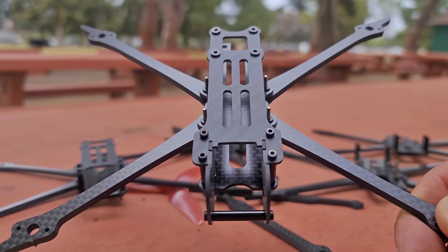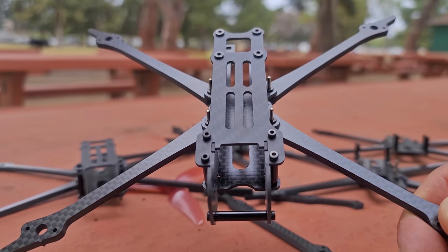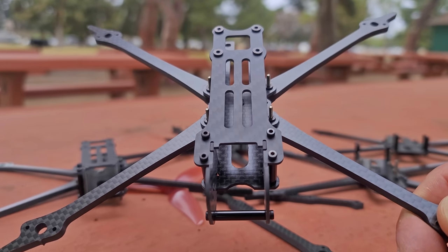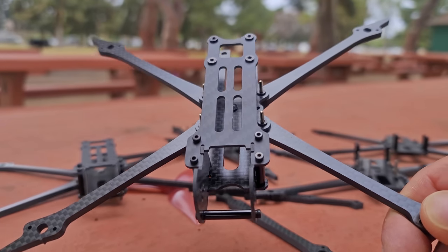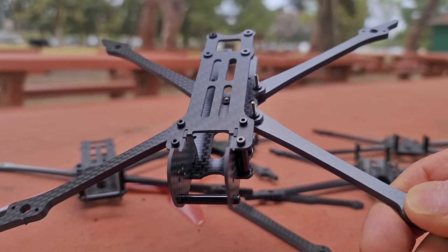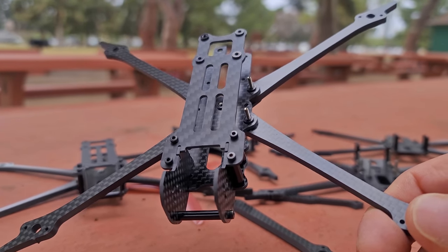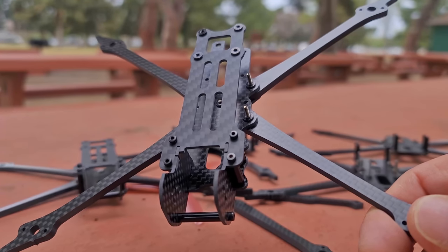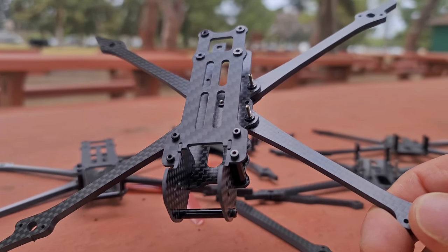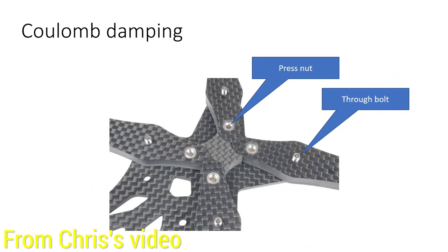Trying to do that vibrational dampening in the frame is exceedingly difficult, not impossible, but exceedingly difficult. The primary improvements that we've seen in overall quads has been — in my opinion, I'm not an engineer, I don't write the code, but I've been around it for a while — I think that the improvement in filtering is where we're seeing the majority of our improvement in flight performance. So this video is going to be about how we can potentially design a frame to actually help the situation and not hurt it. Let's take a look at the Apex frame design.